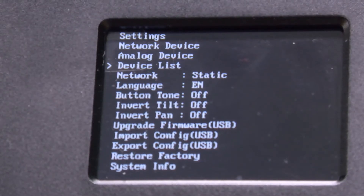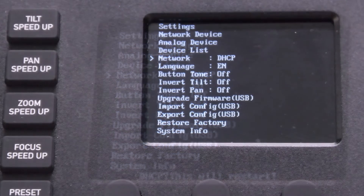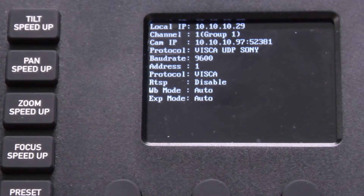In the main menu, simply put the SuperJoy from static to DHCP. Your device will now reboot. Once finished, you will see the SuperJoy's new IP address displayed here.